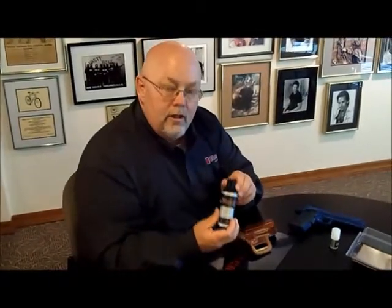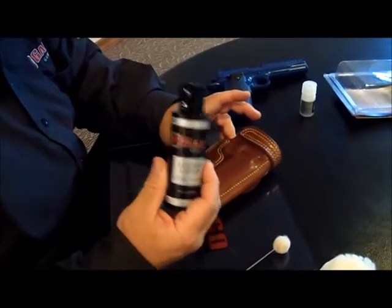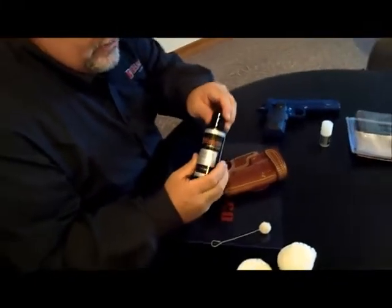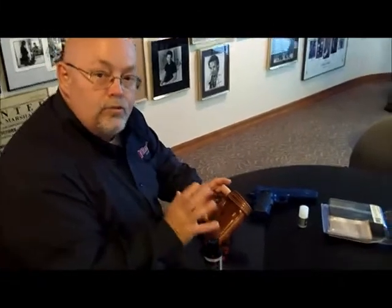The next product I want to talk about is our Galco Leather Conditioner. This cleaner and conditioner is specially designed to restore the oils to a holster that naturally escape from it during its aging period. We use a leather lotion such as this because it restores these oils without softening the leather. It's important not to soften the leather because we've developed a pocket in here that we want to stay rigid.